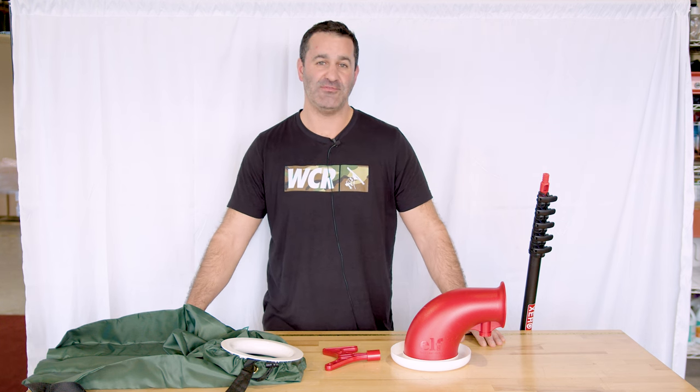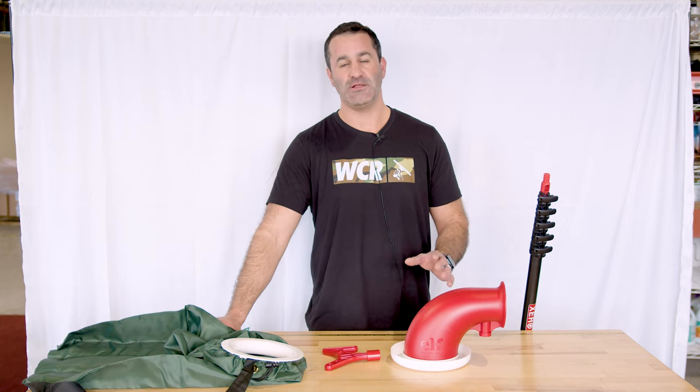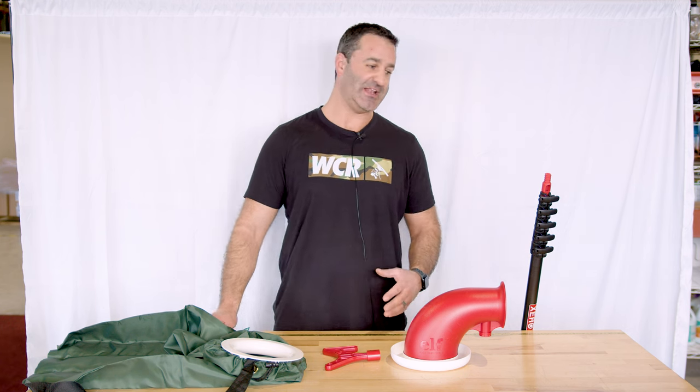Alex with windowcleaner.com — this is the ELF Easy Light Feeder and accessories. If you're a window cleaner and you want to make a little extra income during those slower seasons, holiday light installation is something you can easily get into.